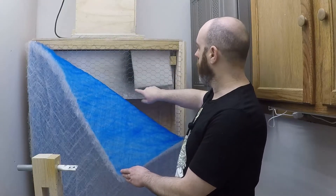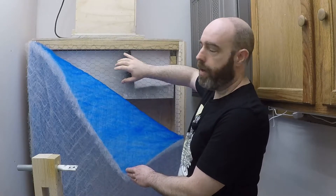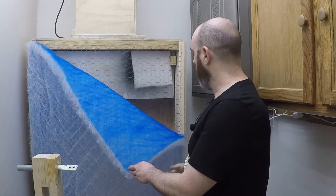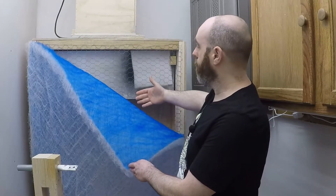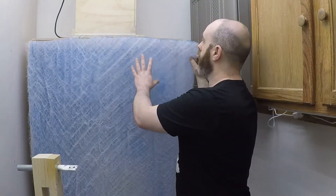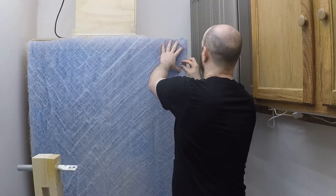I also used a piece of scrap plywood to create a baffle. This is so that the air being pulled up here isn't concentrated at the top but instead gives me more even airflow throughout the entire face of the cabinet. To put the filter back on I just stretch it kind of taut and then impale it on the chicken wire and it's good to go.